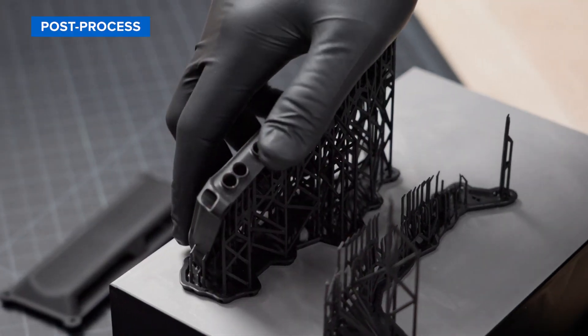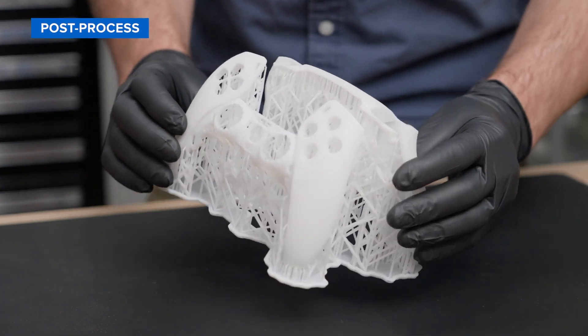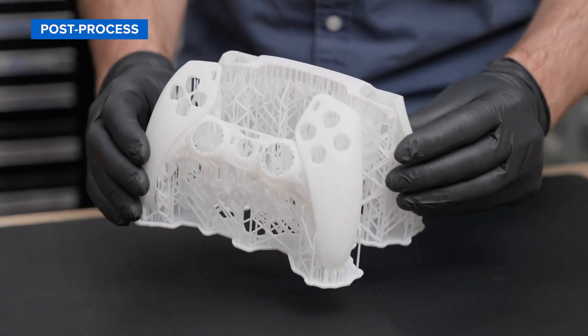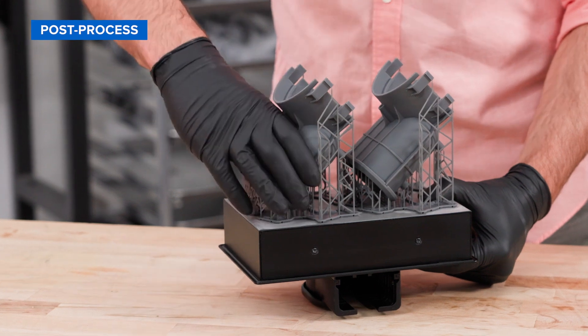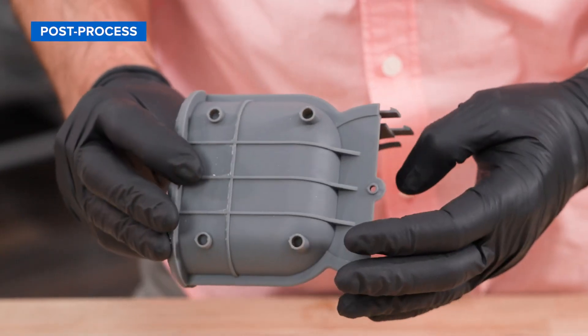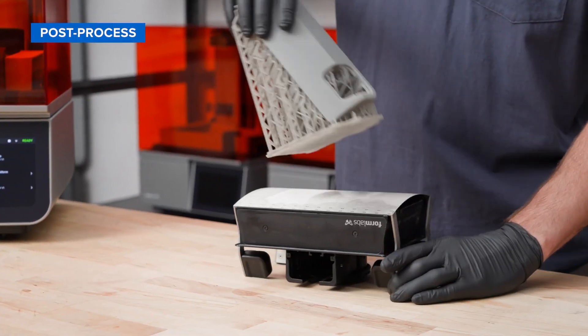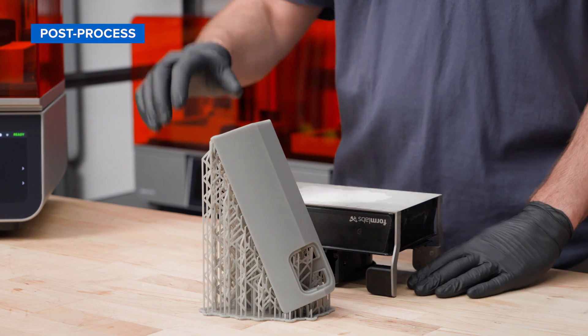For most parts, we recommend removing supports before post-curing. But if you have thin-walled parts, you can leave supports on to help retain the shape of your part. Our light touch supports are designed to tear away with ease, leaving behind minimal support marks for easier finishing. If you opted for build platform flex, part removal is even easier with quick-release technology.